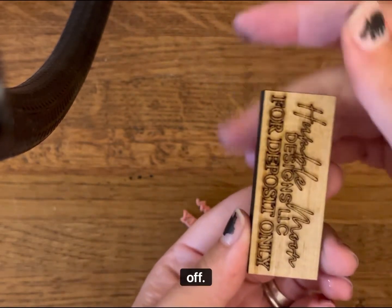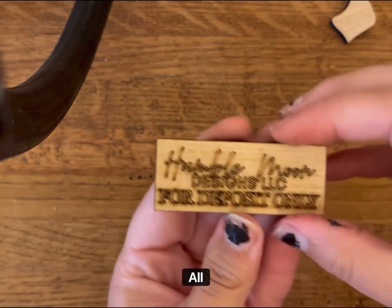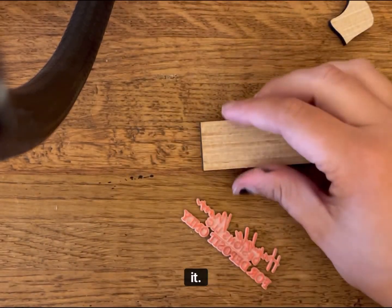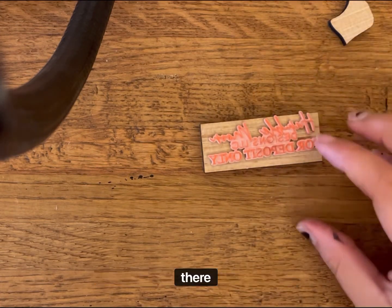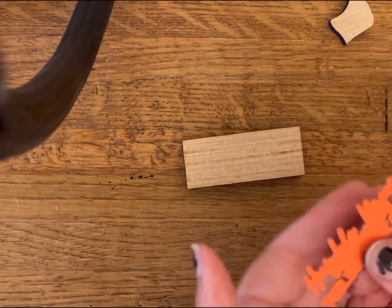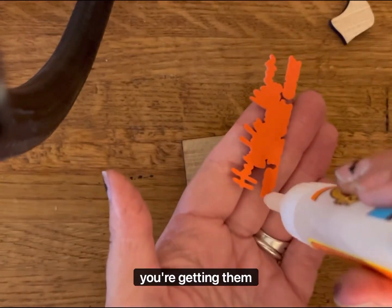You can also clean this off — I use vinegar. And there's your mount. I was spray painting earlier, sorry. Flip it. And then you're going to put the stamp right on there as evenly as possible, just like that. It does not need a whole lot of glue, but you do need to make sure you're getting the edges.